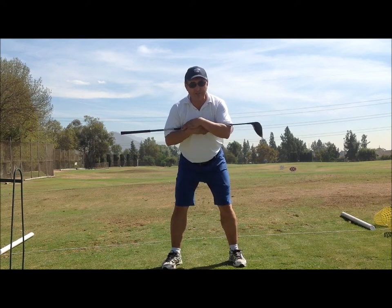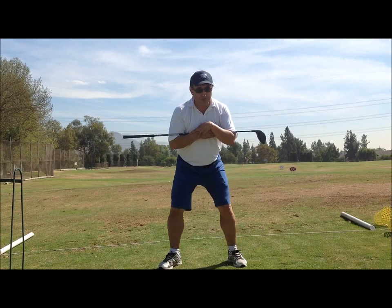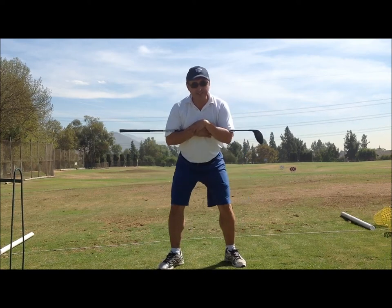Keep yourself nice and steady at the bottom there. You do not want to slide. Okay?